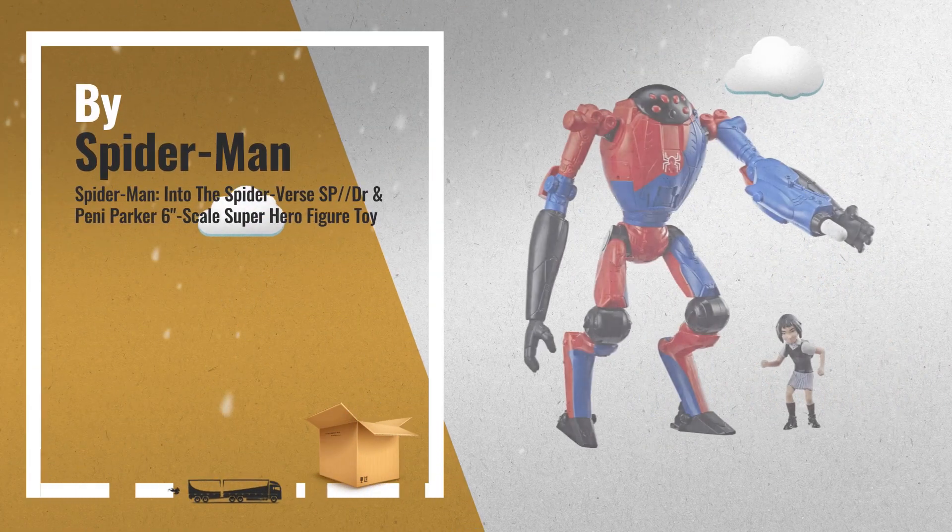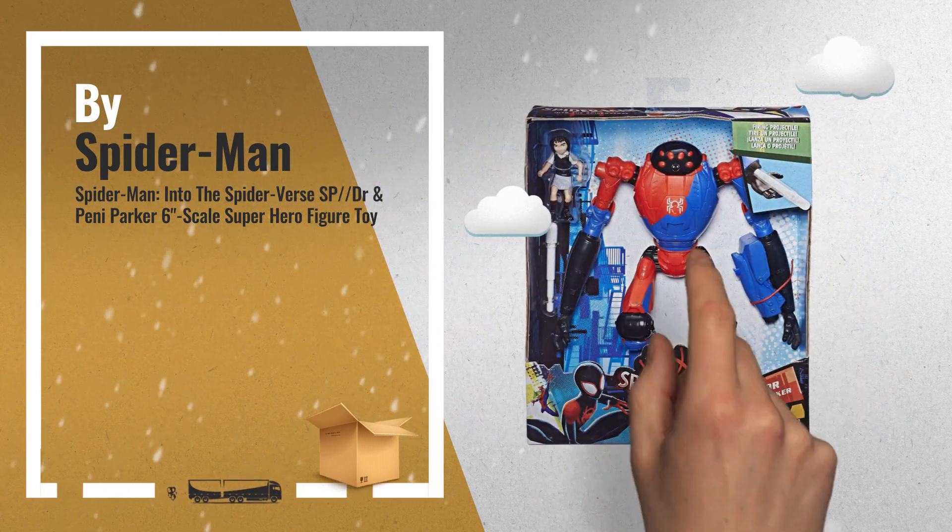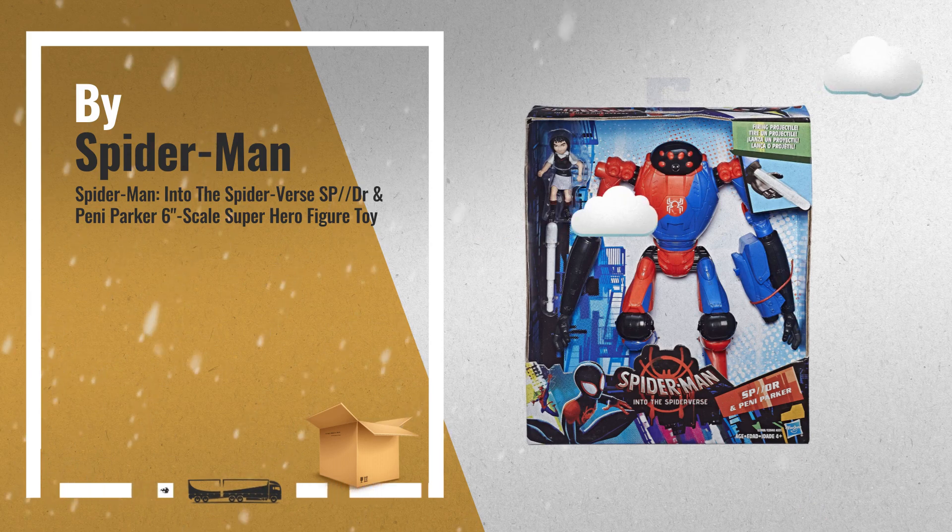Number 4: Load the included rocket projectile. Enter the blue blaster on the figure's arm and press the button on the blue blaster to fire the projectile.